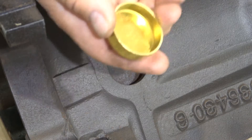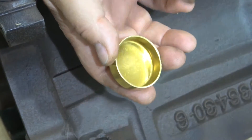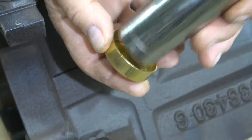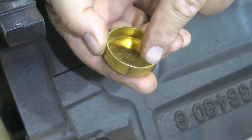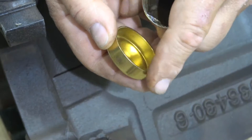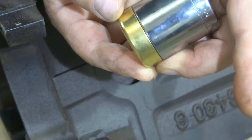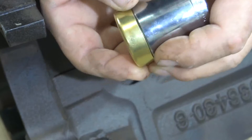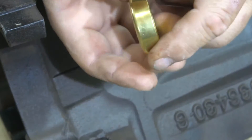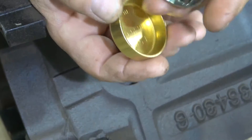Now if you're doing this yourself and you don't have the tool, you can use a socket. When you choose a socket size, do not choose one that fits inside the plug. Because if you choose one that fits inside, it's not going to be pressing on the outside of the plug, and when you initially hit it you run the risk of bending it and it won't seal properly. So choose a socket that fits on the outside shoulder of the plug. That way you're pushing on the plug itself on the outside and you'll get maximum strength — because it is brass, and if you hit it in the middle, you run the risk of having the sides collapse in and not sealing properly.